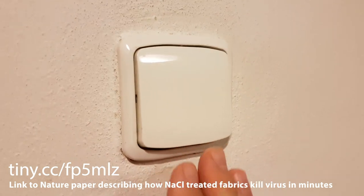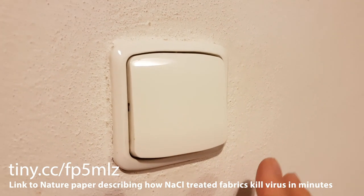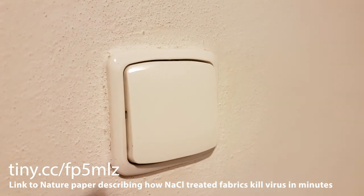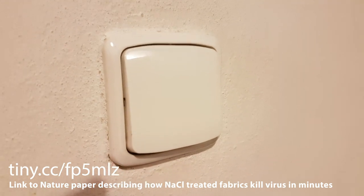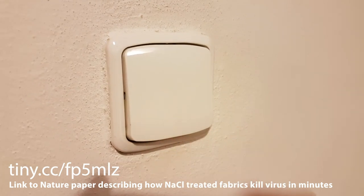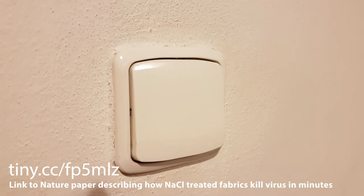For light switches, I would propose taking a piece of absorbent fabric, treating it with the saline solution, drying it, and then bonding it to the light switch. If you were commercially producing these, you would have a plastic back with a not-too-sticky adhesive, and the front side would be the absorbent surface. The idea is that this cover for high-contact areas would kill virus in the same way described in the Nature paper.